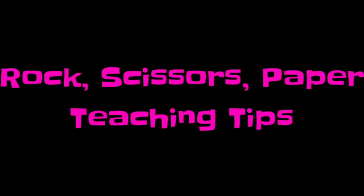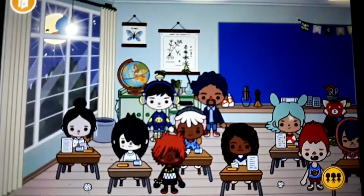Super Simple Songs. Rock, scissors, paper is a great finger play activity for circle time.